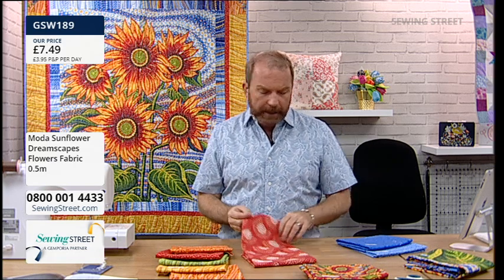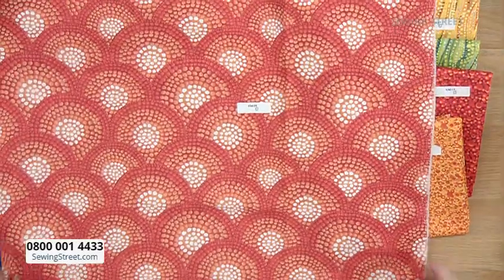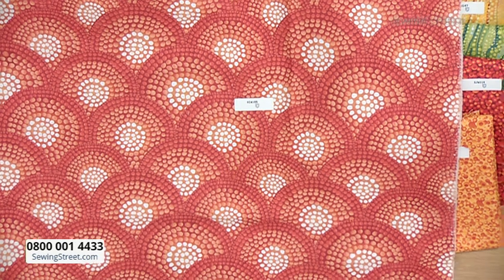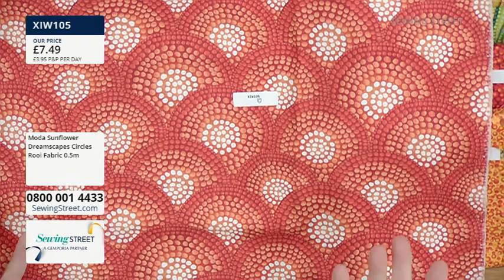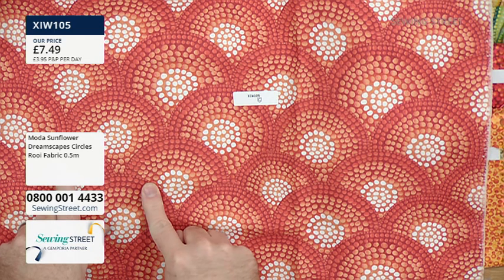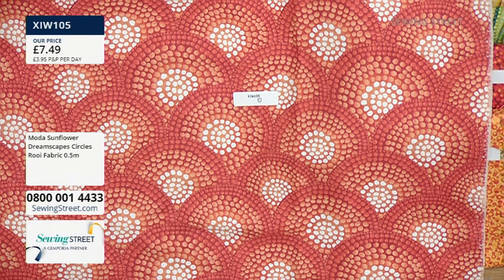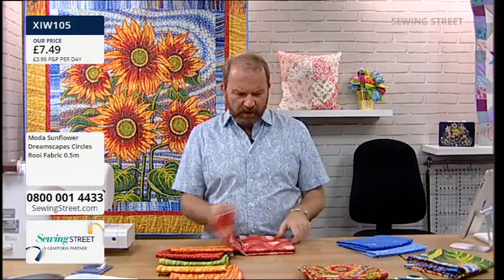This next one, Xi05, is lush - kind of a Moroccan tiled floor feeling. It is absolutely beautiful, and there are gorgeous opportunities for fussy cutting - not just in the clamshell shape, but diamonds and triangles too. Absolutely stunning. I love it.